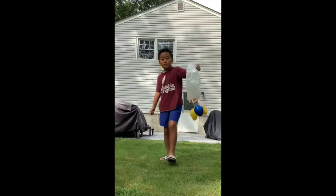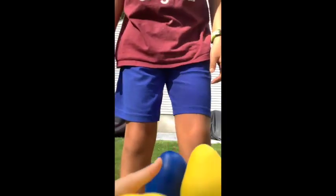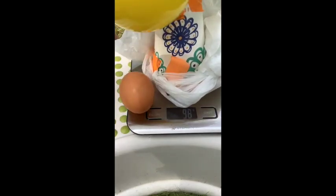Now we're going to weigh it without the egg first. The weight of this egg drop container is about 30 grams. And with the egg right here, it's a lot heavier — 94 grams it looks like.